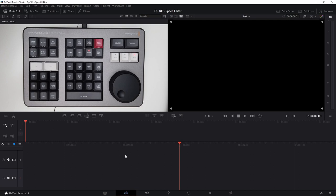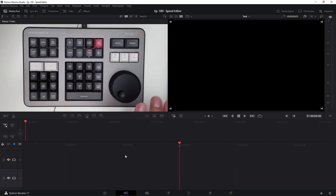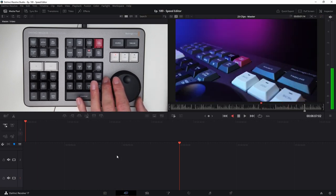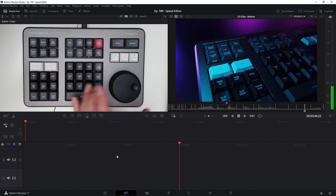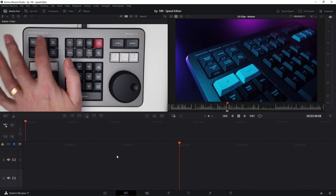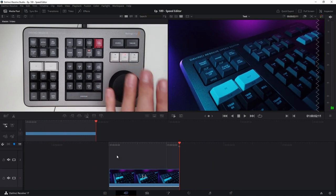Here in DaVinci Resolve, let me show you the basics. First, you decide whether you're working in the source folder or on the timeline. In the source folder you can find all your raw clips and use the wheel to scroll through them. You can select jog to go slower, or the faster mode for speeds like 64x, 19x, 4x, and so on. Select your in point, hit play, find your out point, then hit append — and the clip is on your timeline. You can then scroll through the timeline and add more clips.